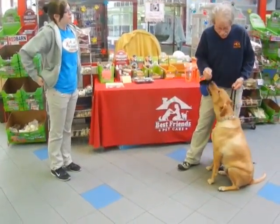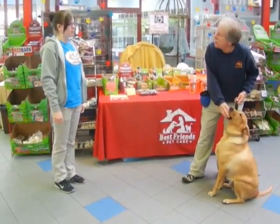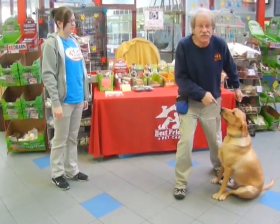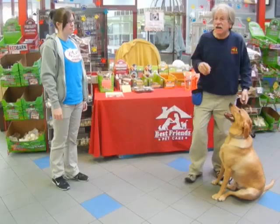This is Duke. Duke has a lot of problems when he meets people and wants to jump on them. I'm going to borrow you — I don't want you to talk to him or touch him. I have to control the stranger and I have to control the dog. I want to teach him how to behave.